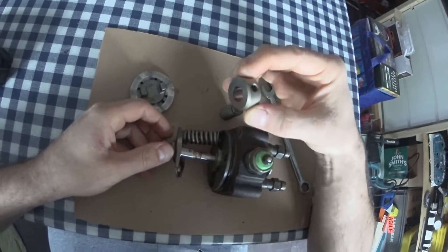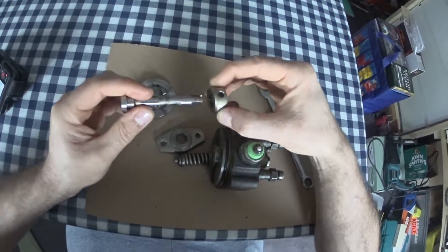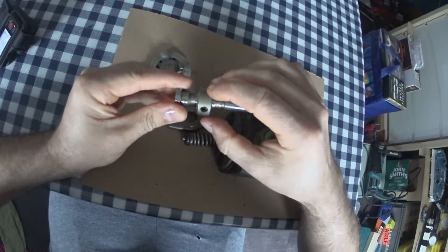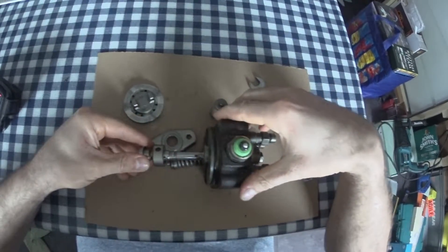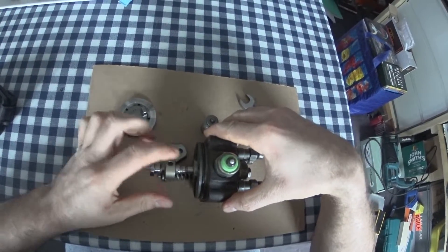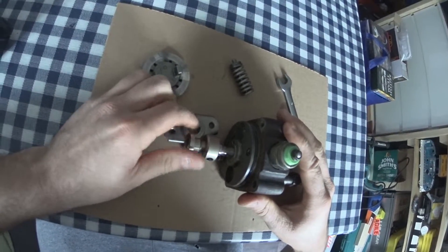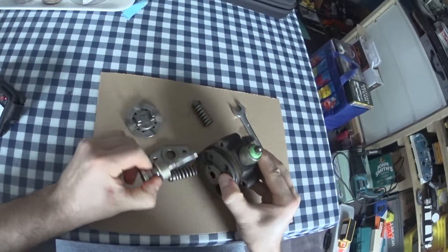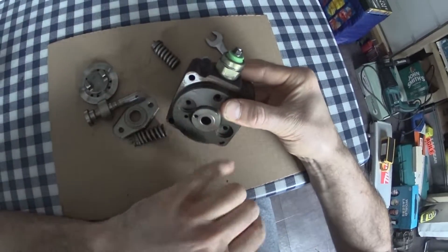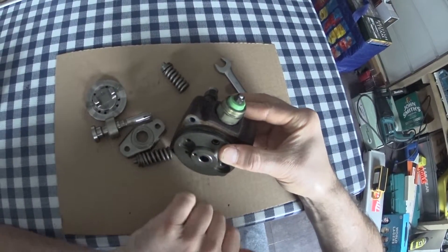This control sleeve — well, this whole head in general — is such a fine tolerance, because it has no seals or anything. It just relies on the close fit of the components to stop any leakage. If you get a really worn one of these, the engine will start up fine cold, and then when it gets hot it will idle lumpy and you'll have trouble hot-starting it — that's because the clearances have opened up and diesel is pushing out. It's not very common, but it does happen. You can also see in here there's another little gauze filter in the inlet to the delivery head, so if there are any little bits and pieces in the pump, that stops them going into the delivery head and eating it up.